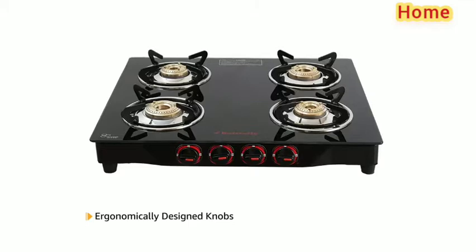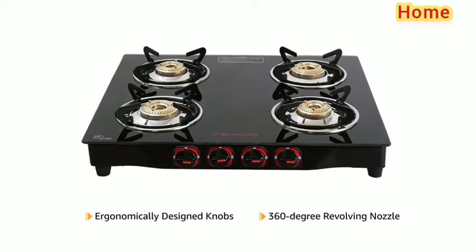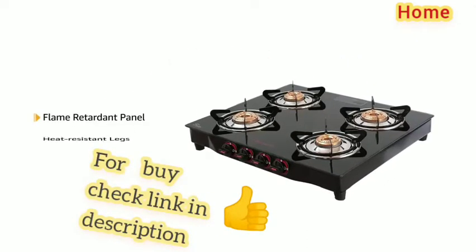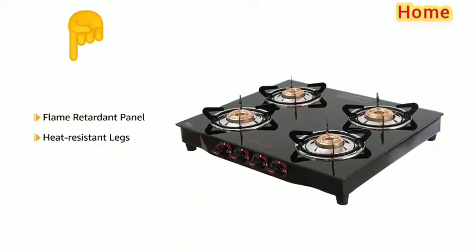The cooktop comes with ergonomically designed knobs and a 360 degree revolving nozzle for ease of use. It also features a flame retardant panel and heat resistant legs to ensure that you can cook for long hours.